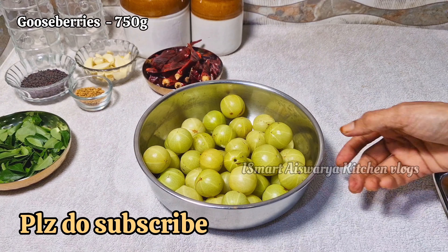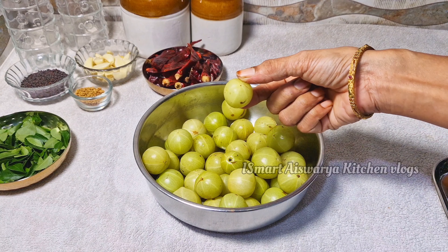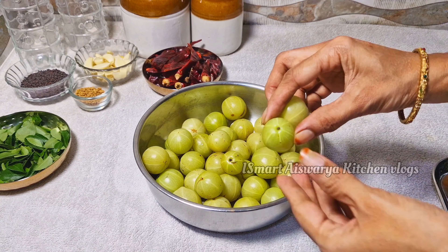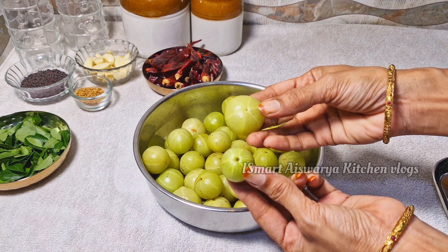we are going to make a lot of food for this time. I am going to make a recipe for 750 grams. You can see I have an adult version of this.